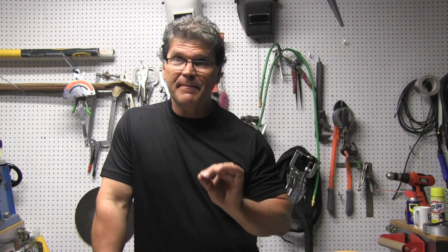Hey, Jody here with WeldingTipsAndTricks.com with another weekly video. I'm using the Lincoln PowerMig 210 MP again today, and I'm doing a little lift arc TIG, a little stick, and a little MIG. MP stands for multi-process, so don't be fooled by the Power MIG — it does lift arc TIG, stick, and MIG.